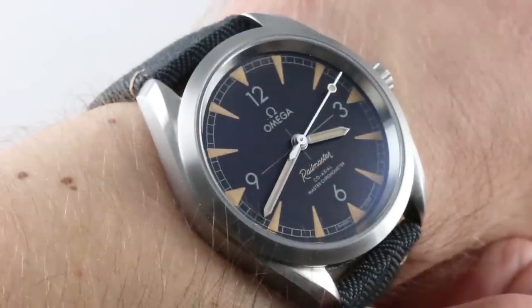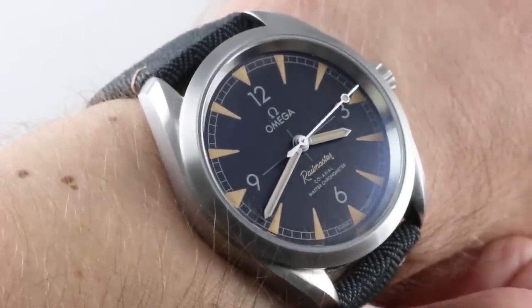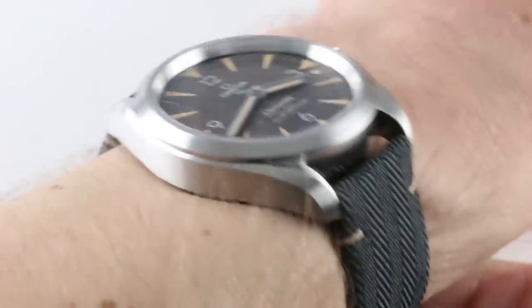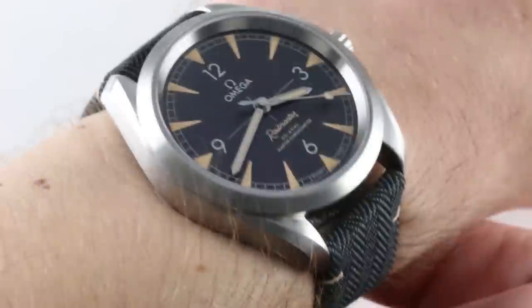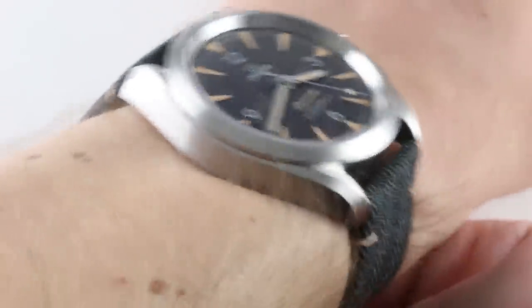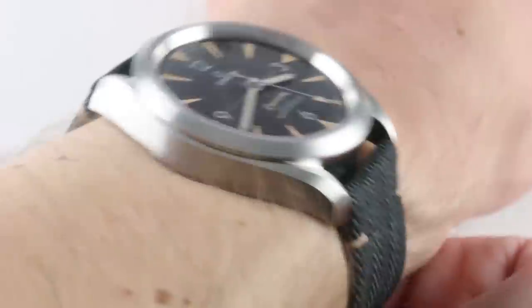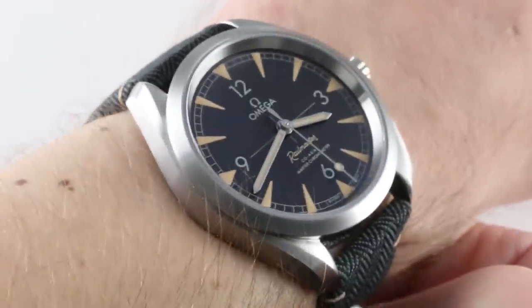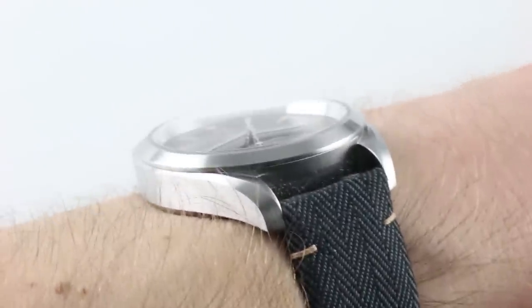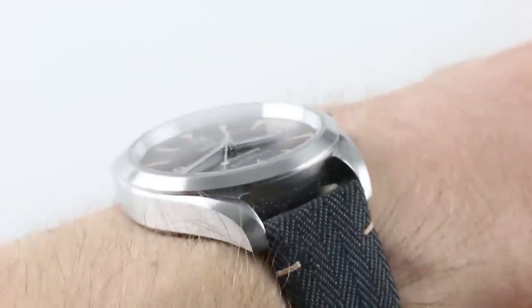Launched in 2017 alongside the Trilogy Collection, this was actually a distinct model, and it has an enduring, handsome, balanced aesthetic that'll wear well on a broad range of wrists. You'll note 40mm across the round of the case, not including the crown, on my 16cm circumference wrist. This is a wonderful fit.